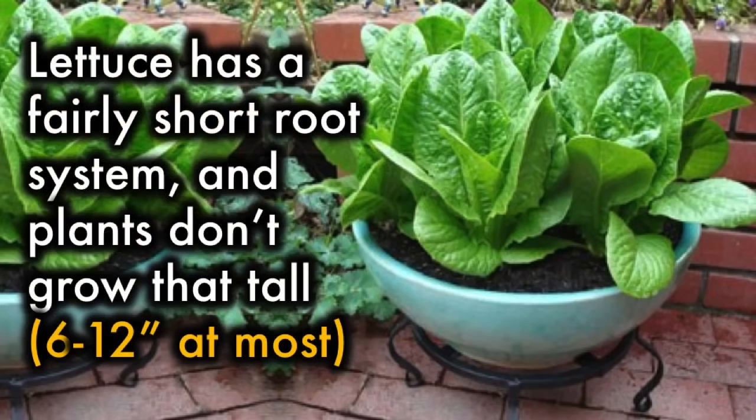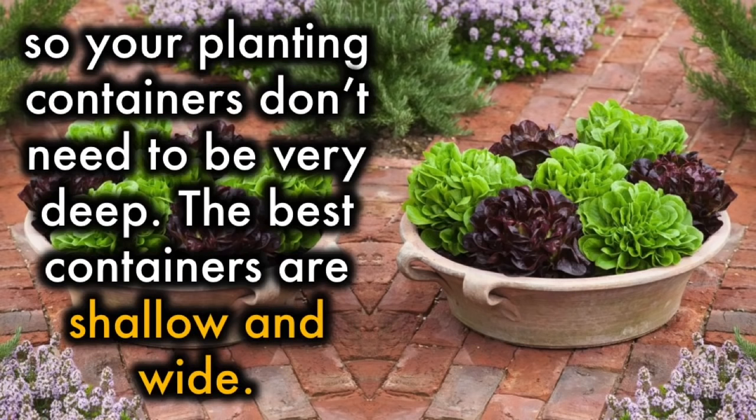Pot Selection: Lettuce has a fairly short root system, and plants don't grow that tall — 6 to 12 inches at most — so your planting containers don't need to be very deep. The best containers are shallow and wide.